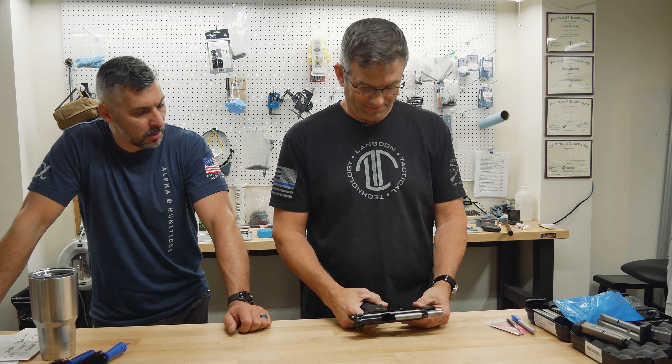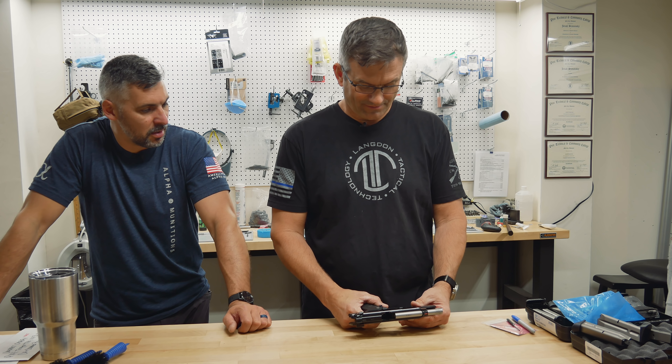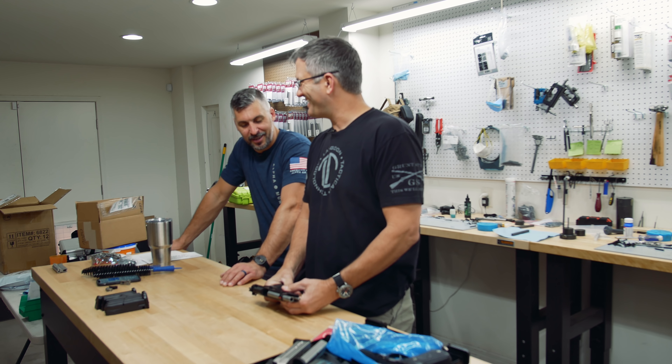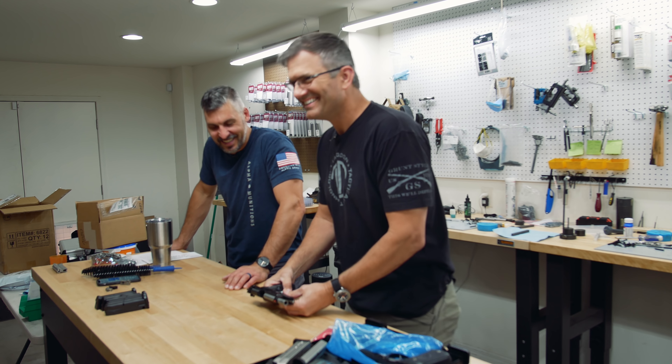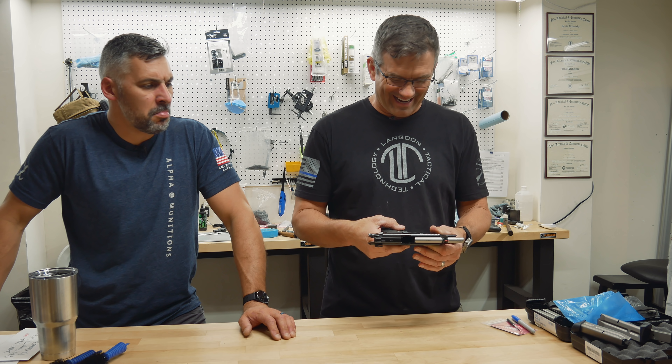You had this gun apart. Yeah, we had to take it apart a few times. Your trigger pin's in backwards. Well, that's why we're here. Wasn't Mickey the same one that beat it out last time? He did — he beat it out and bent the pin over. I was like, what and how do you do that? I never had another one apart.